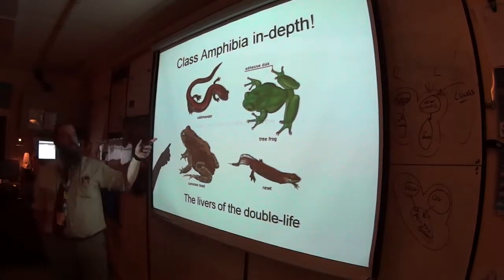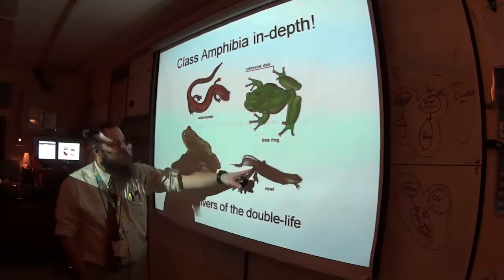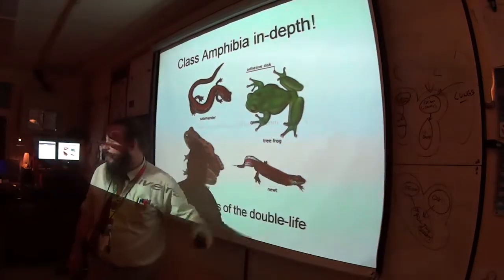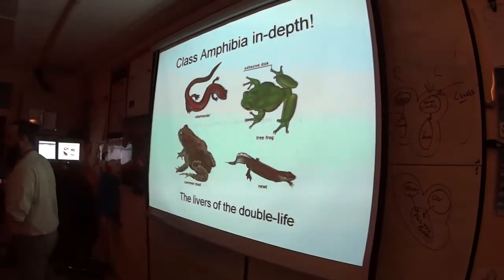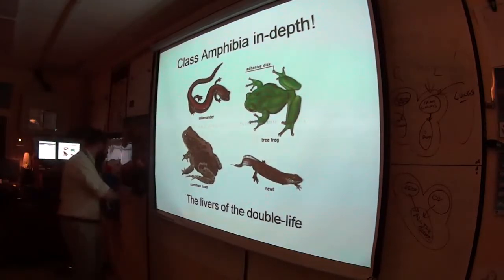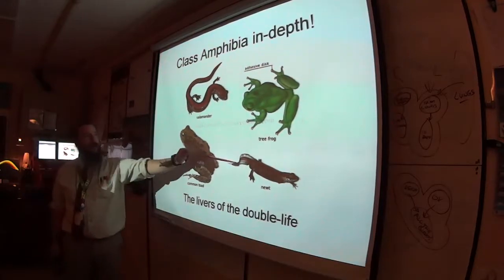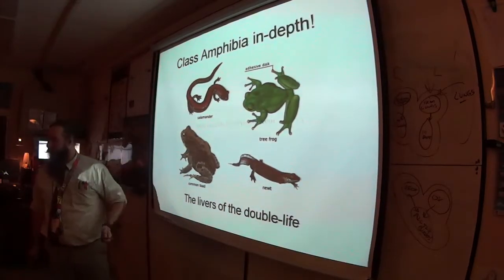We're going to look at amphibians in more depth. We have tree frogs and bullfrogs in the bucket. Other amphibians we're not going to dissect include the toad, the newt, and salamanders.